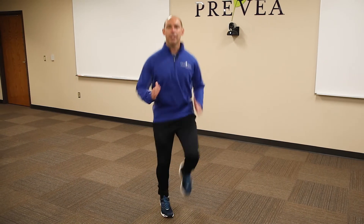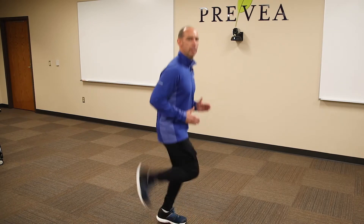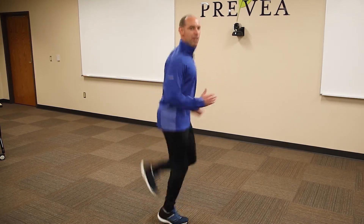Then you're gonna switch over to butt kicks. I'm just gonna turn to the side so you can actually see me working my legs straight up, kicking my heels towards my butt, pumping my arms as we're moving.